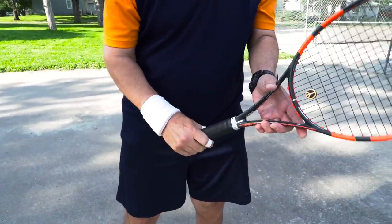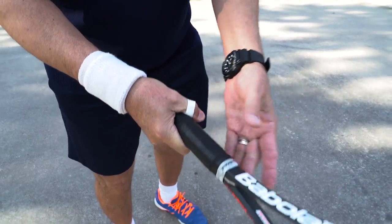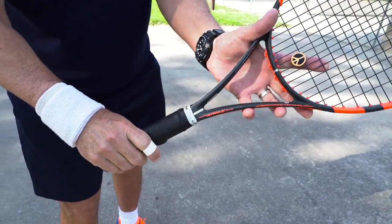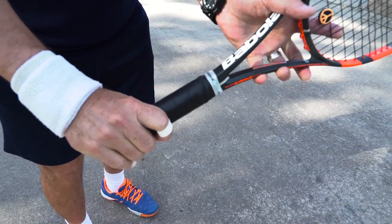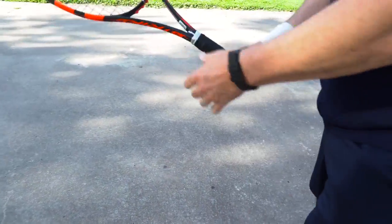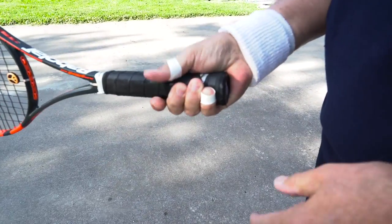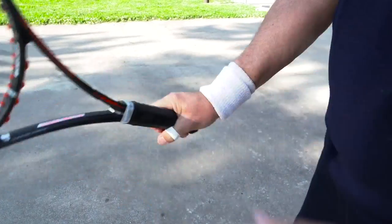This was your forehand grip — you had your thumb on the top. Now when you go to the backhand grip, you turn the racket until your index knuckle gets on the top of the racket. Notice my thumb is directly behind the racket. It was more on top for the forehand; now it's here behind. So there's the grip.